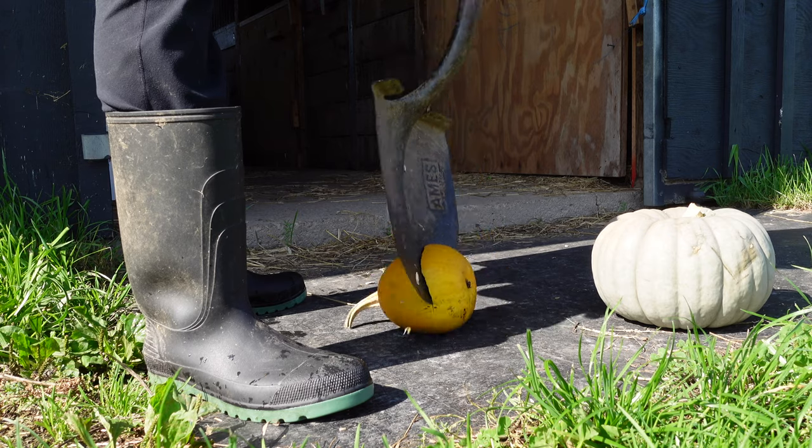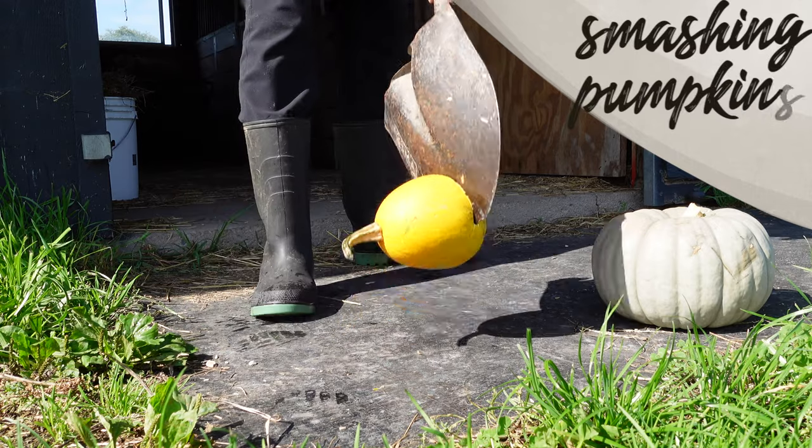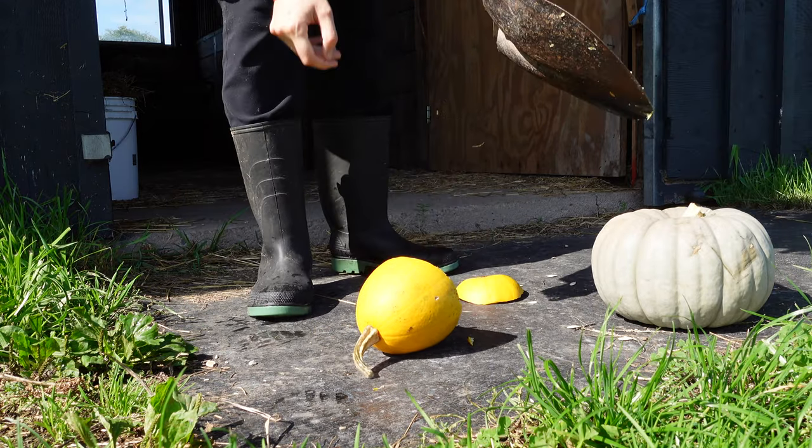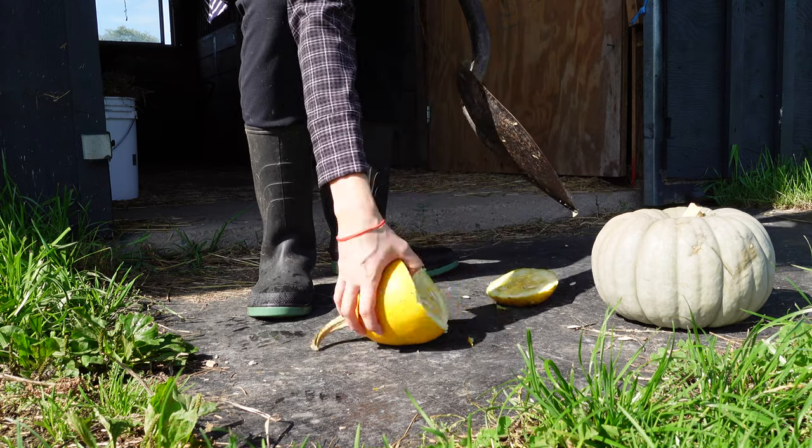When it comes to opening up those pumpkins and saving those seeds, you have a couple of different options. The first is the obvious one: you cut up those pumpkins, take the seeds out, wash them, dry them, and then you're ready for spring planting. But that's not how we did things last year.